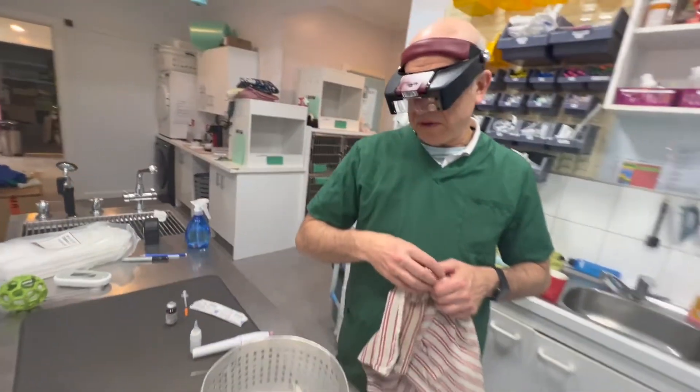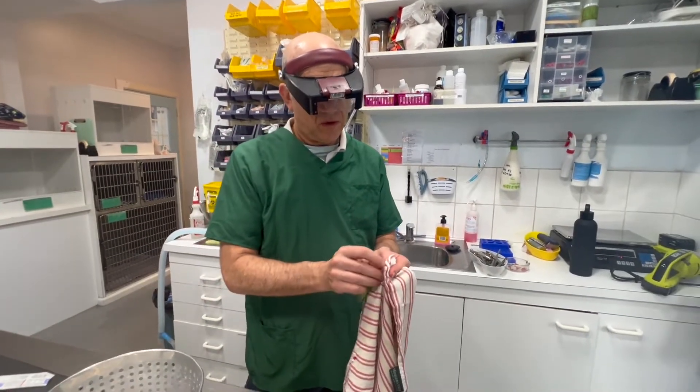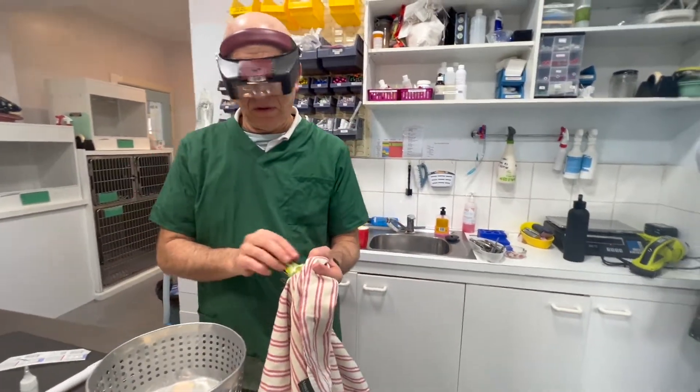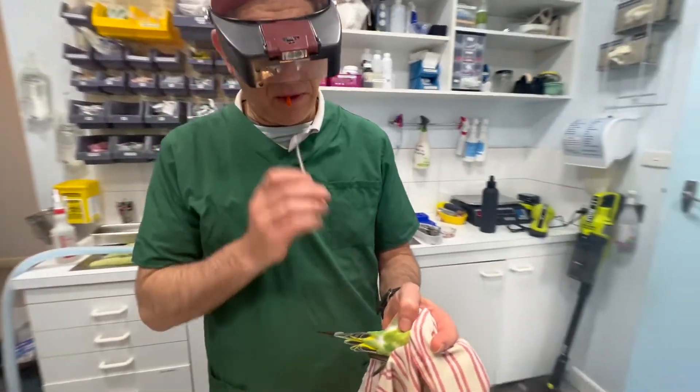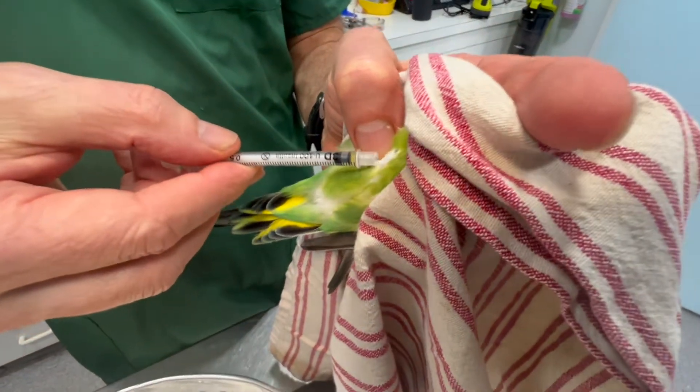We're going to give a little bit of a vitamin A injection. Is that to make up for the nutritional deficiencies? Yes. We go in the middle of the keel bone.